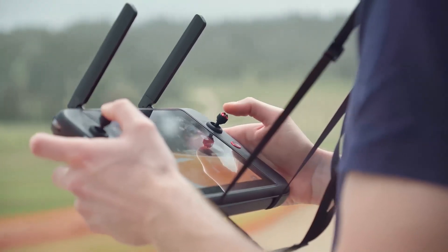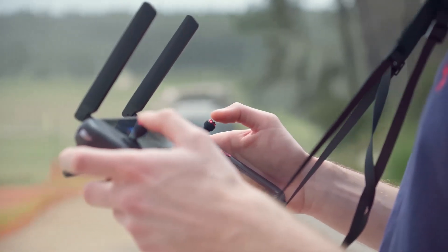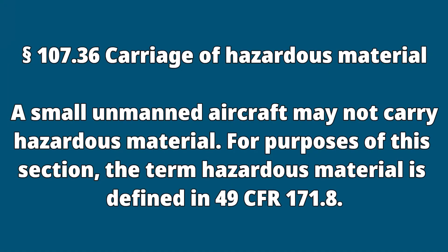Also remember that your drone has electronics that communicate with your controller, and depending on the item you could experience electromagnetic interference, or EMI, that can also affect controllability. Test it on the ground before you take off, and don't forget that hazardous material is not allowed to be carried by a drone per Part 107.36.